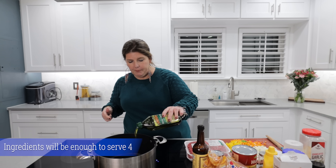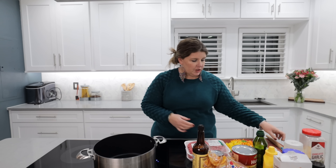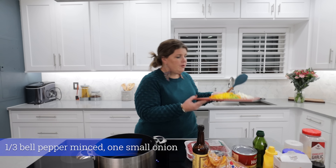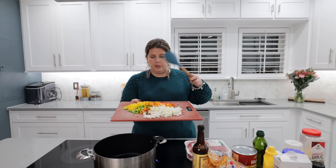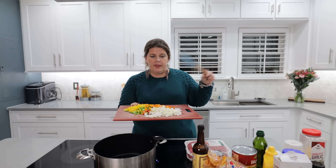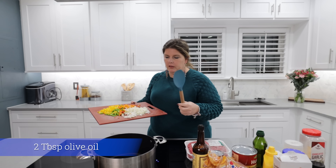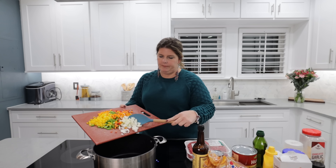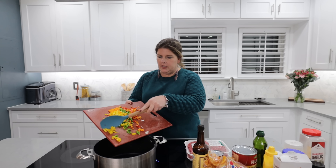Okay, first up, I went ahead and cut up my bell pepper. I'm doing all the colors of the rainbow tonight and I cut two onions. It really depends on if you guys want certain colors. I did red, orange, green, yellow, and then two small yellow onions. I just put some olive oil in the pan. We're going to drop all of this in the pan. It's on medium heat and we're just going to saute this.